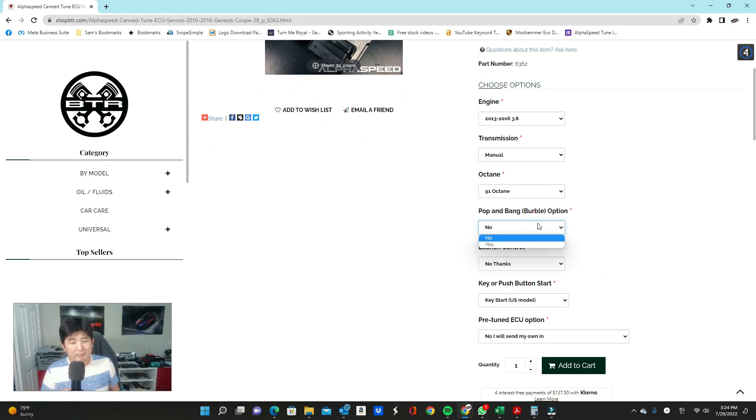Let's move on to the pop and bang option. I have a video linked above that explains the mechanics of how the software is manipulated to make pops, bangs, and burble happen. In short, what pop and bang does is create burbling, pops, and bangs during deceleration. So if you're driving, accelerate up to 6,500 RPMs, and let off the throttle, as the RPMs come down you're going to hear backfiring, popping, and banging. Pop and bang only happens down to about 3,000 RPMs — below that it will not occur.